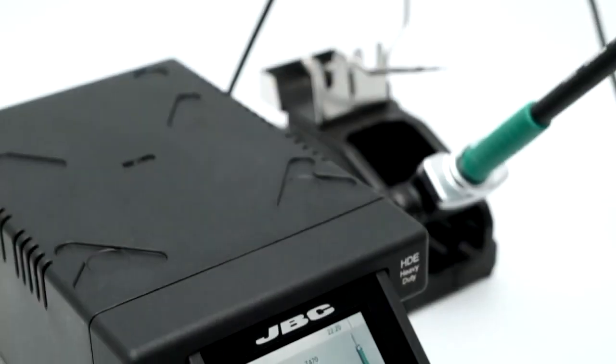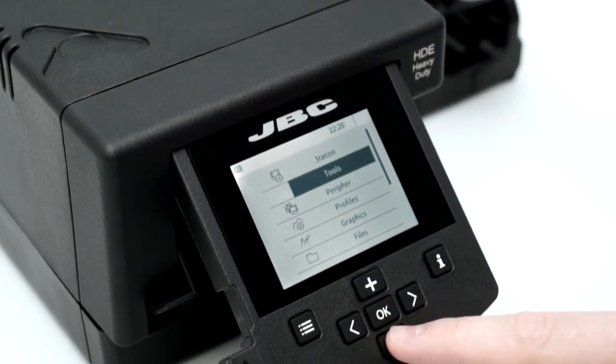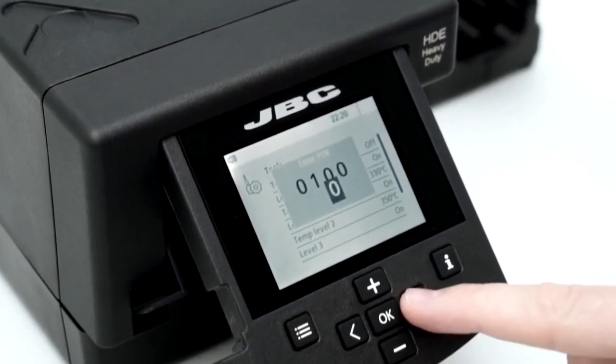The HDE Station features multiple editable parameters protected by pin, which allows the perfect configuration for different soldering processes.